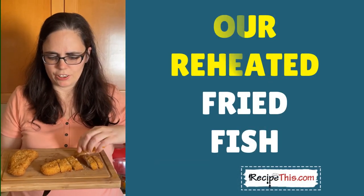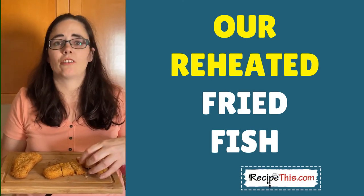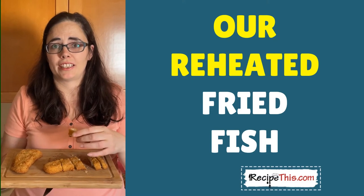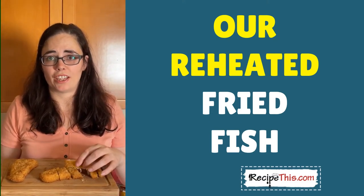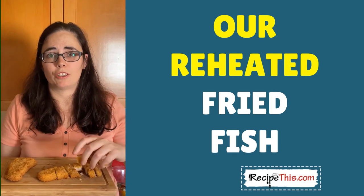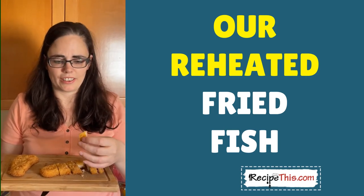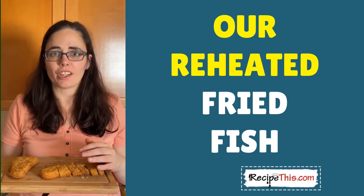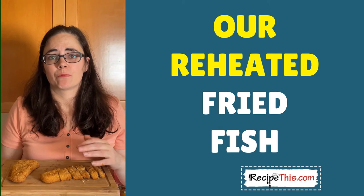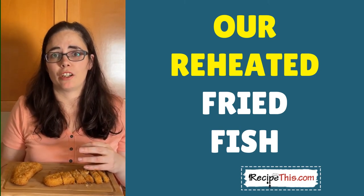This is the fish fillets that have been reheated in the air fryer — they're fantastic, look how crispy they become when they're air fried again. You can use any kind of battered or breaded fish; you could even have been to the fish and chip shop last night, have some leftover, and reheat it in the air fryer the next day. It's absolutely delicious and well worth doing next time you've got some fish leftover and don't quite know what to do with it.